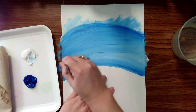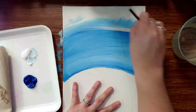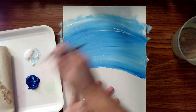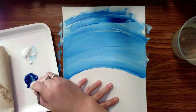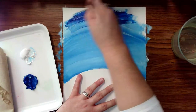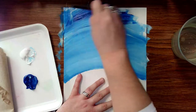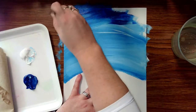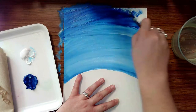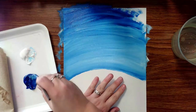I have a nice transition of color — some lighter blue, some darker blue. I'm going to make it a little bit darker up on top, adding more blue and taking it all the way up and off the canvas, so I have a nice darker transition at the top.